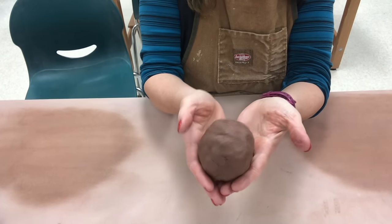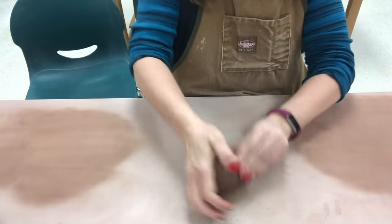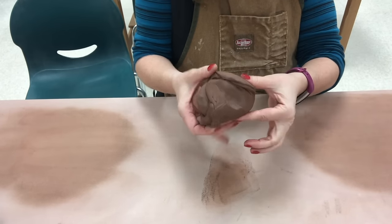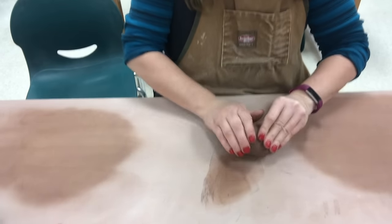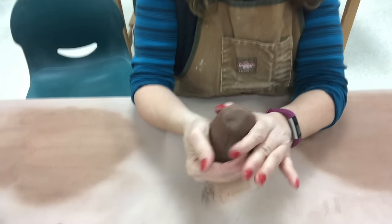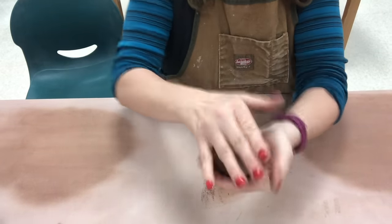When we begin a pinch form, you usually begin with a ball. Now if you have scrap clay that you've combined and put together, you can wedge your scrap. Wedging looks somewhat like kneading bread dough — it's a pushing and turning. I do a rotational wedge, a spiral wedge, which mixes the clay within itself. You usually want clay that is either wedged if it's scrap, or you could use new block clay. Once it's wedged, or if it's a square block, you want to make it into a round ball.